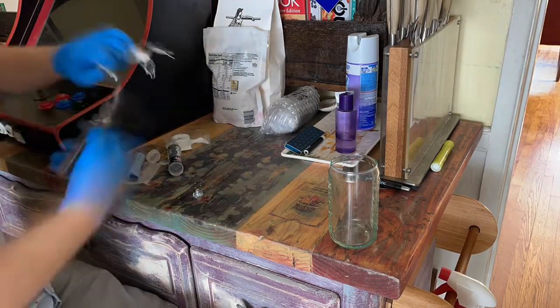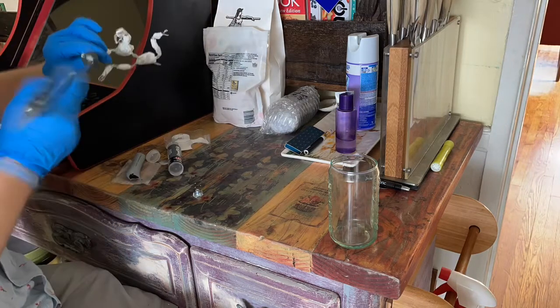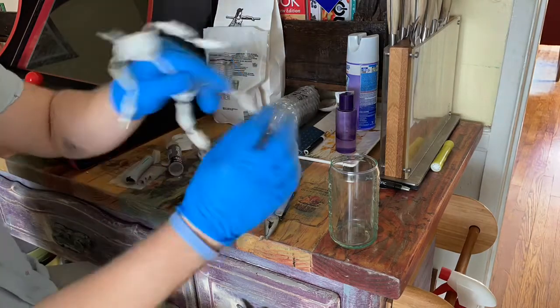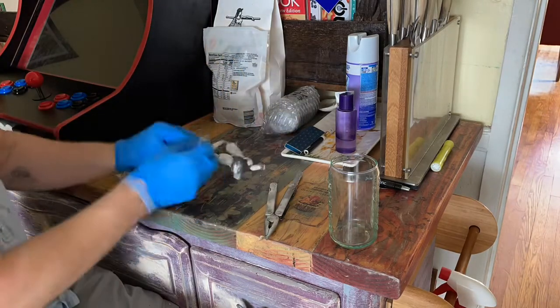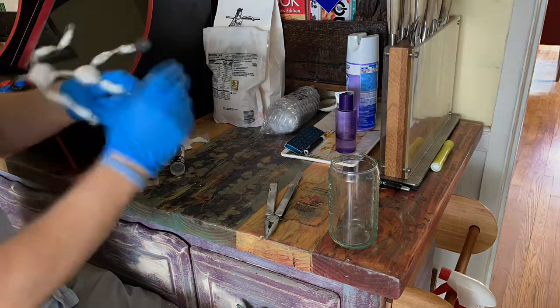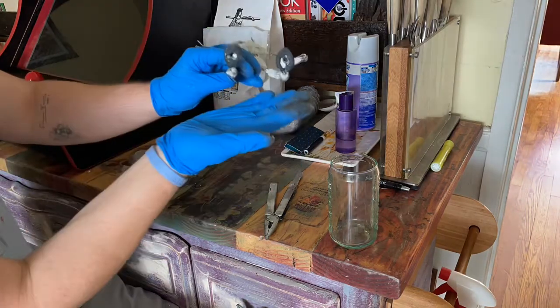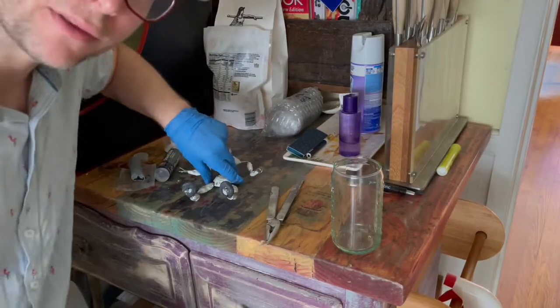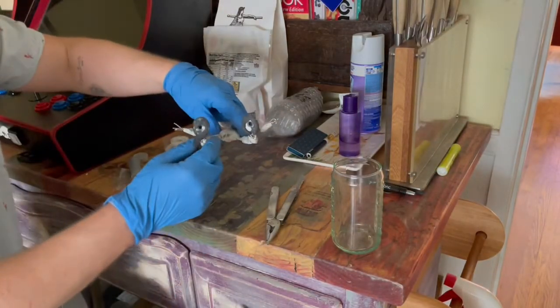I'm going to mash up the epoxy just like before when making the armature. We smash that together for roughly 30 seconds. Make sure it's completely mixed together and form it over top of the foot. These are simple feet, so I'm not worried about any specific detail, and slowing everything down just so you can see.